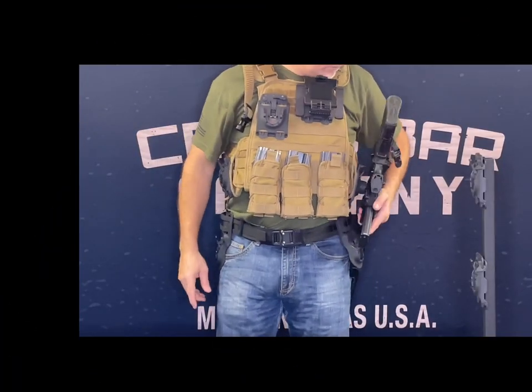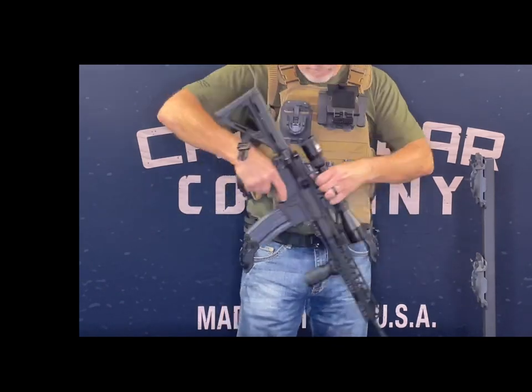Check out our website for available AIMS mount accessories, and if you have any questions, please contact Crossbar Company. Thanks.